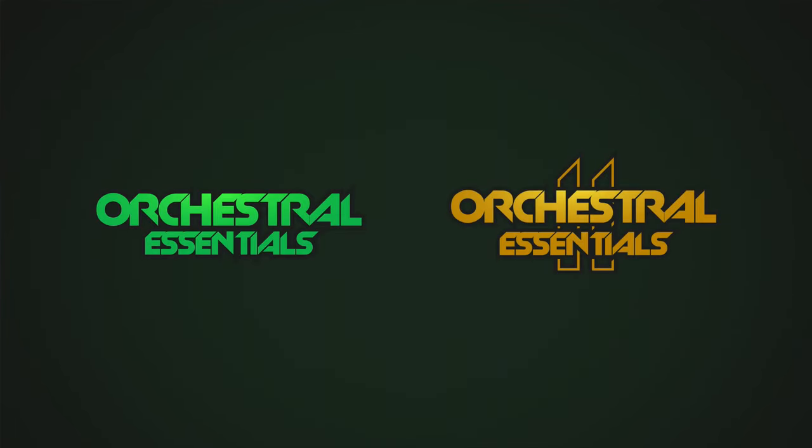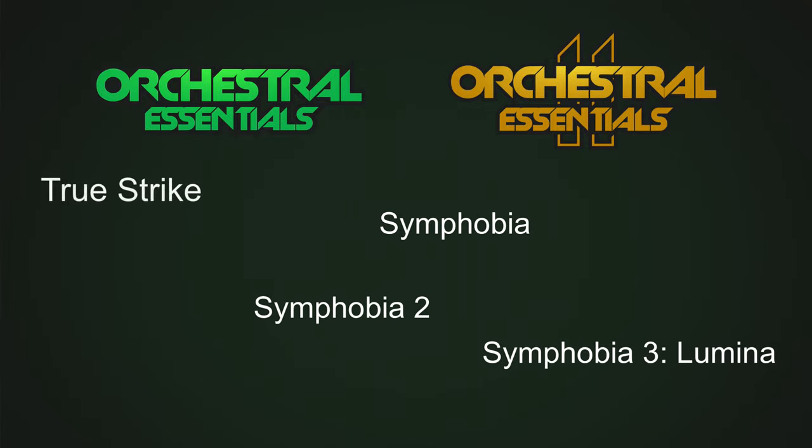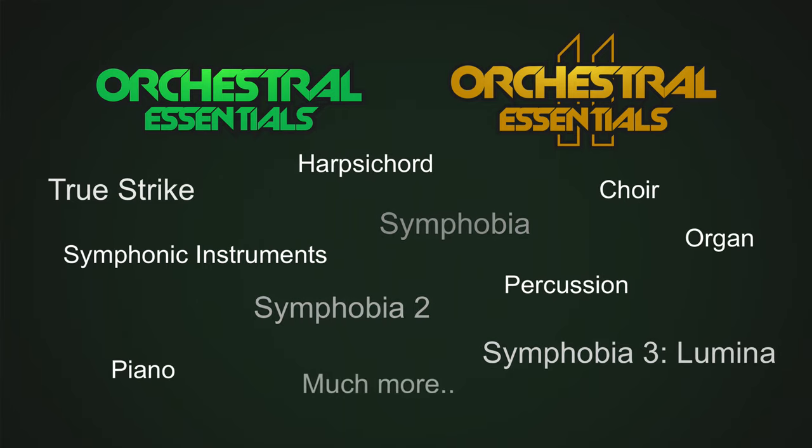Before we dive in, what is the Orchestral Essentials series? It's our starter collection. Orchestral Essentials 1 and 2 offer a selection of instruments and articulations from across our orchestral catalogue. It features instruments from Symphobia 1, 2 and 3, as well as TrueStrike. It packs a range of symphonic instruments as well as percussion, choir, piano, organ, harpsichord and much more.